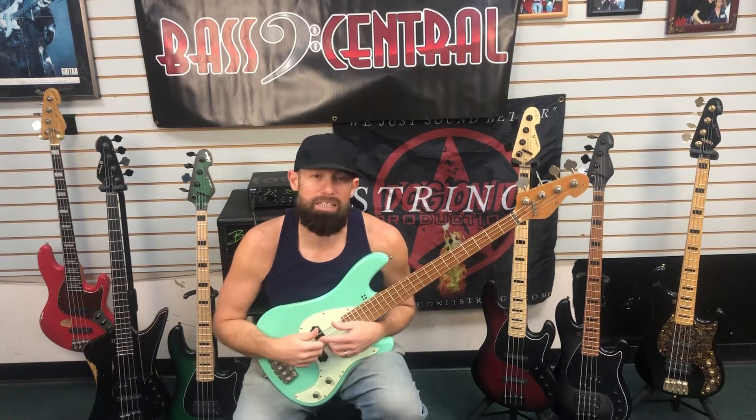Hey, what's up? This is David Pastorius. I'm at Bass Central in Castleberry, Florida, demoing some Sandberg bass guitars.